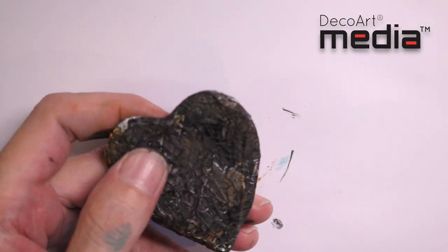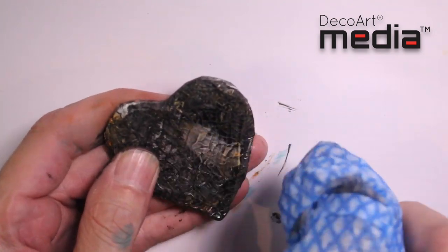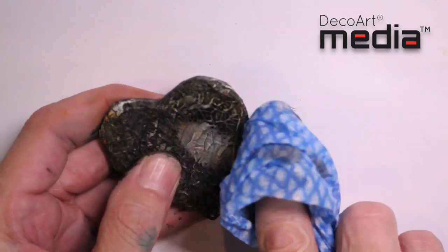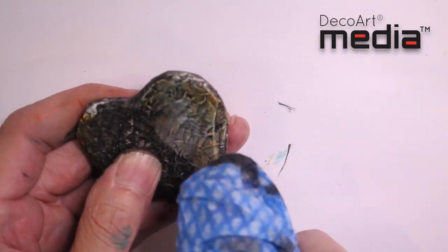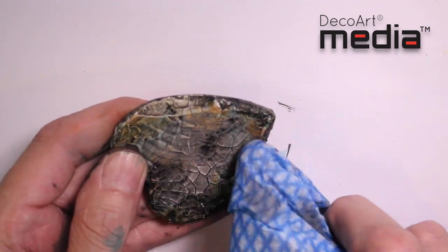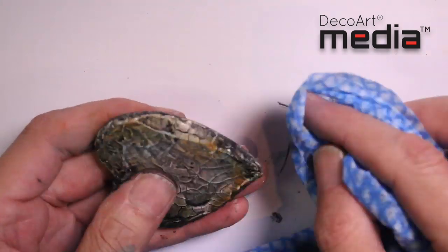Now that it's dry, I'm just going to take a damp cloth and start wiping back the antique and cream. You don't want the cloth to be too wet — even a baby wipe could be too wet and you'll end up taking too much antique and cream off. I'm just going to gradually remove the antique and cream and leave it in the crevices of the texture and the cracks.